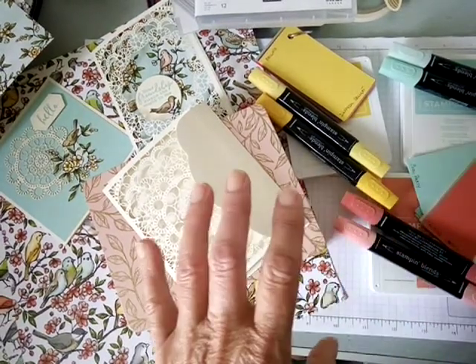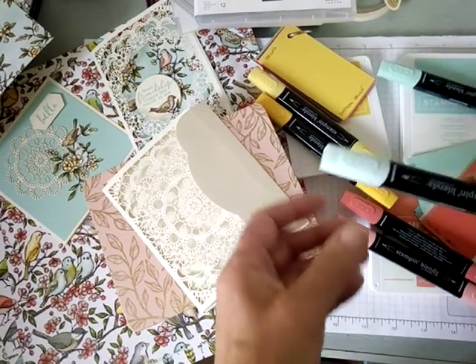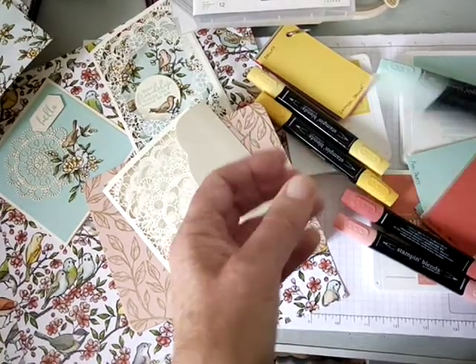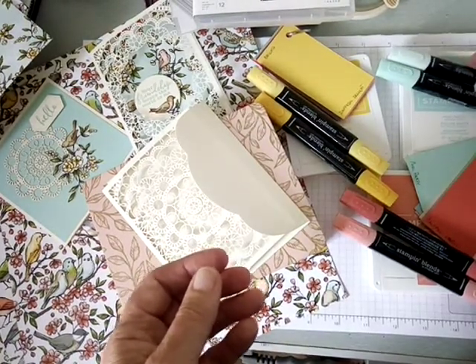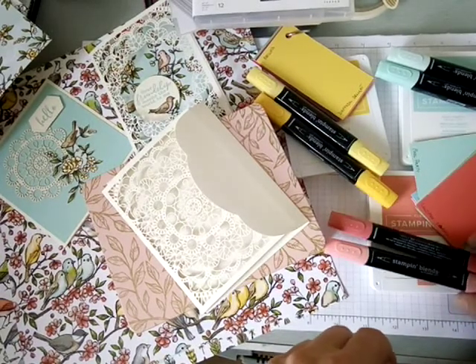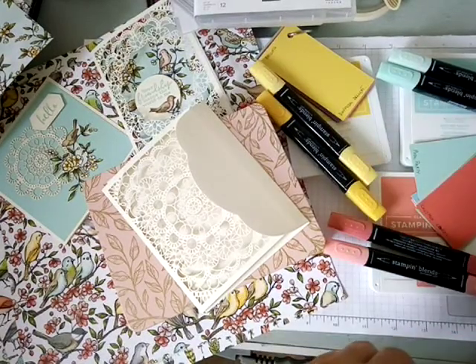Not every color is available in Stampin' Blends, which are alcohol markers, but many of them are. Pool Party comes in a light and a dark, giving you the ability to shade with the alcohol markers. Calypso Coral and Daffodil Delight also each come in light and dark.